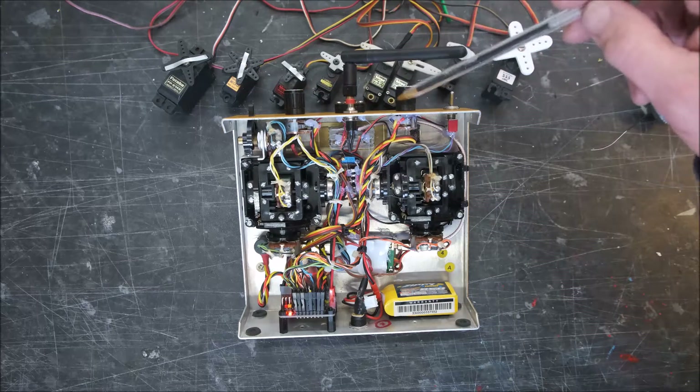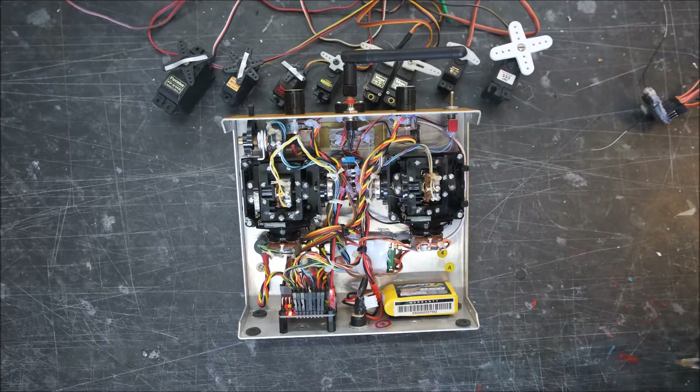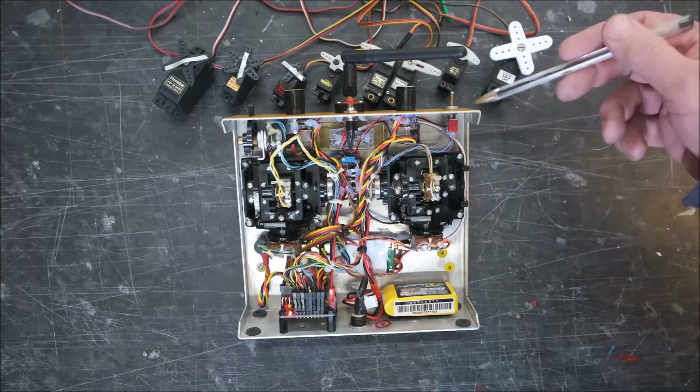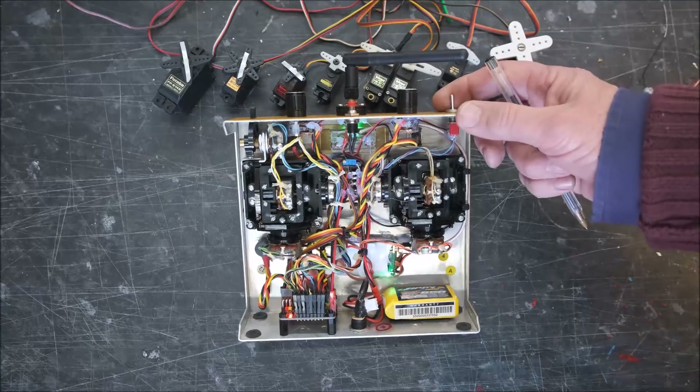And you can see the rotary knobs on the top there to control the rates and exponential, switched in and out. This is our channel 7 toggle.